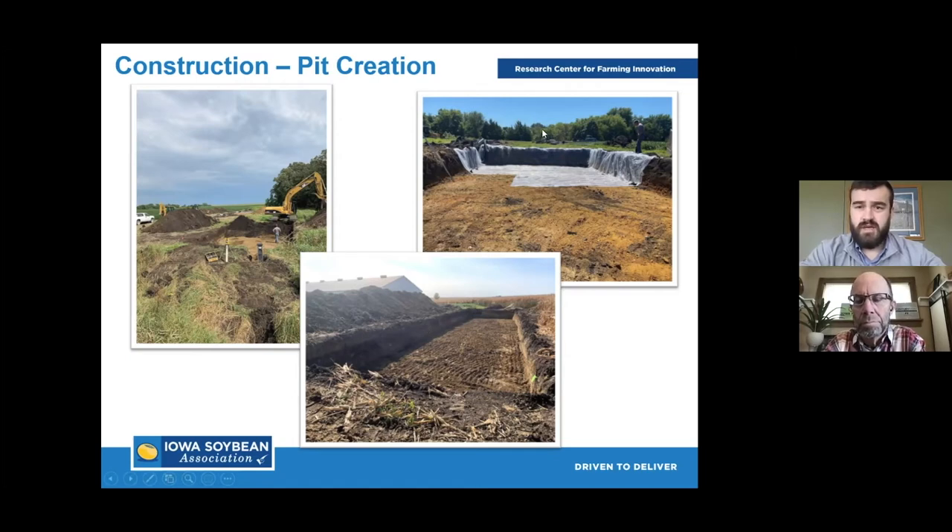Once the pit is created, we put in some plastic — four-millimeter plastic you can pick up at Menards or any home improvement store. Nothing fancy. This works really well to contain those wood chips and keep the water we're putting in the bioreactor within it so we can get that contact with the wood chips and achieve denitrification. It can also help keep water out of the bioreactor on some sites. It's a containment aspect that helps the practice go a little smoother, have better longevity, and keeps everything contained.